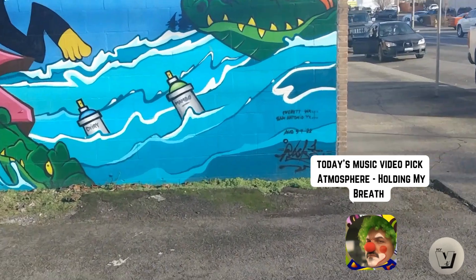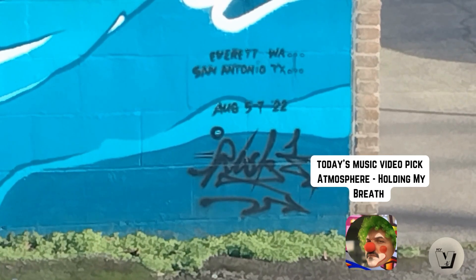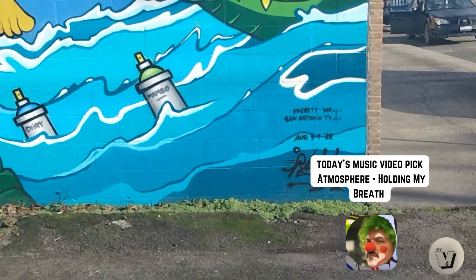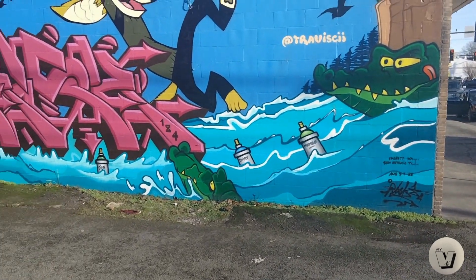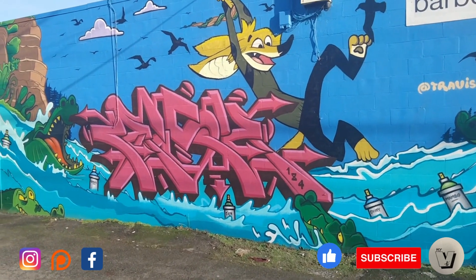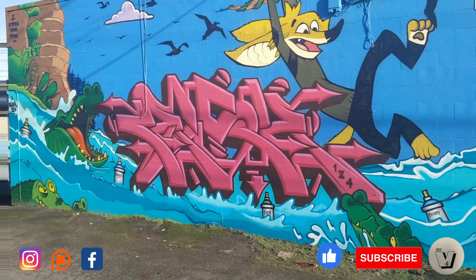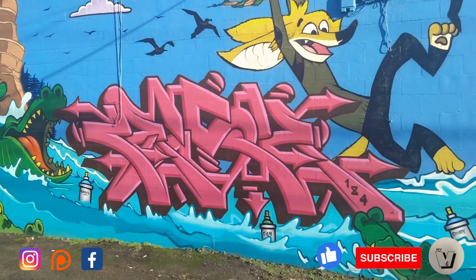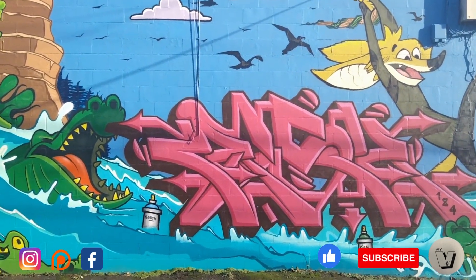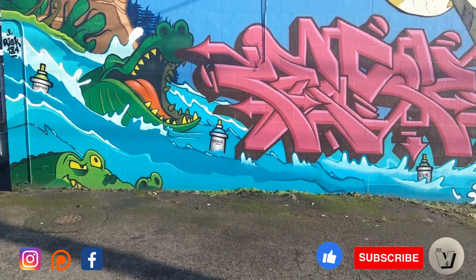I'll zoom in on who did it. You're pretty sick, dude. Pretty sweet. Check that out — isn't that awesome? Some really good work. Let me take a picture of this too, if I can.